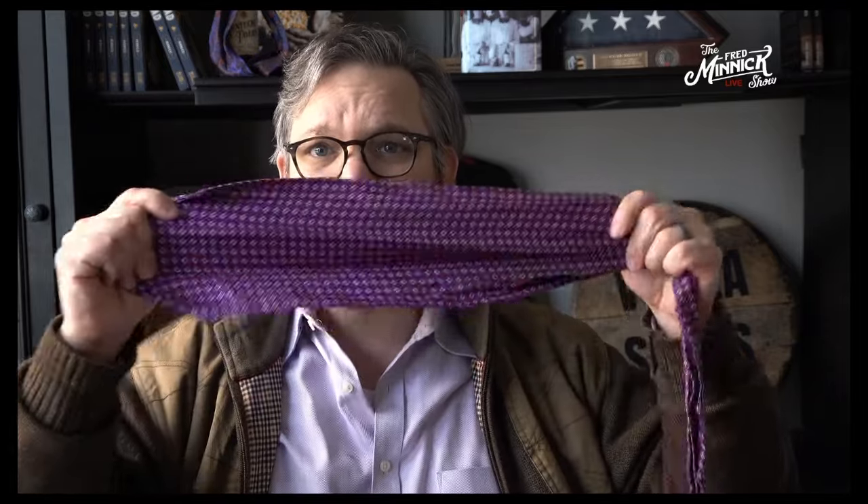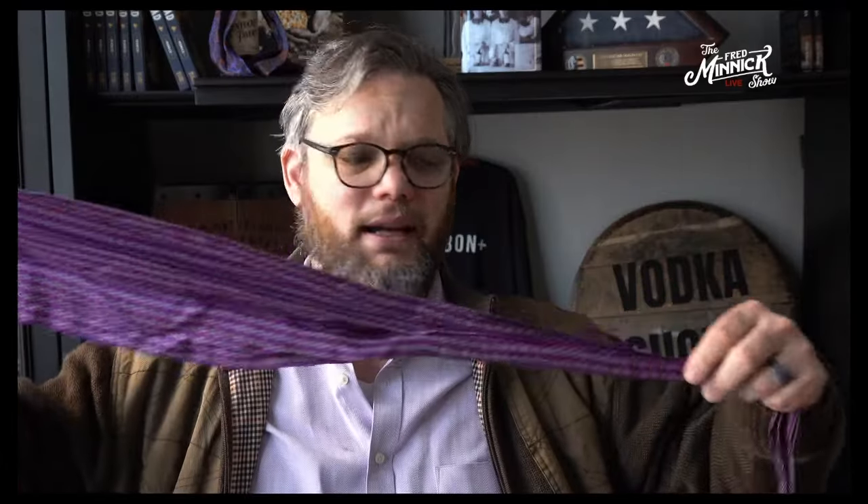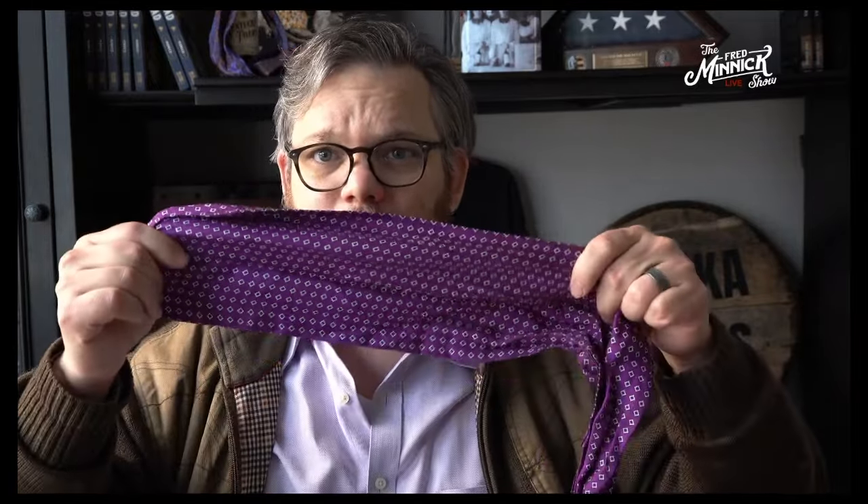Hi, I'm Fred Minnick, and I'm going to show you how to tie an ascot. An ascot can be made in several different ways. This is my favorite style of ascot, and I think it's the best way to tie one effectively.